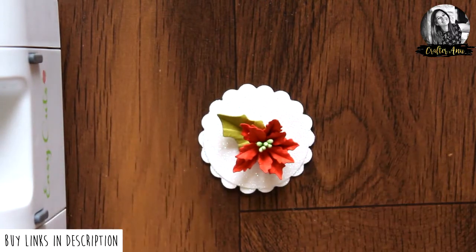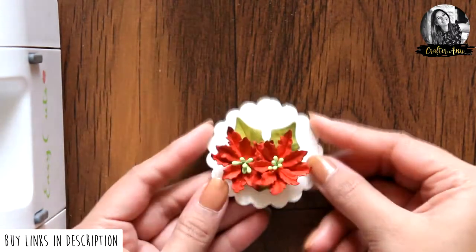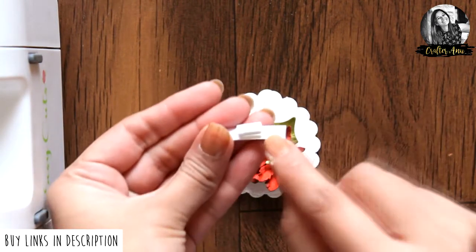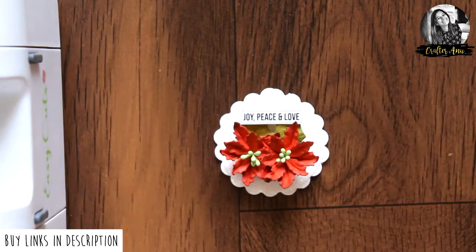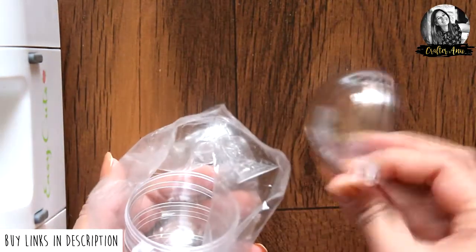Now let's arrange the flowers on the base we created previously. Use normal glue to add the flowers and leaves. It still looks a little incomplete so I decided to add a sentiment here — this is from the Christmas Bells motif sheet from Dress My Craft.